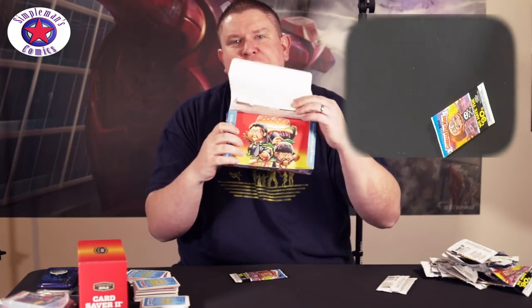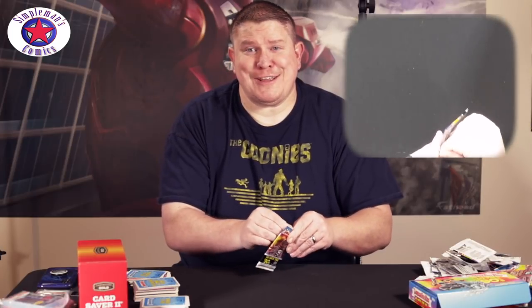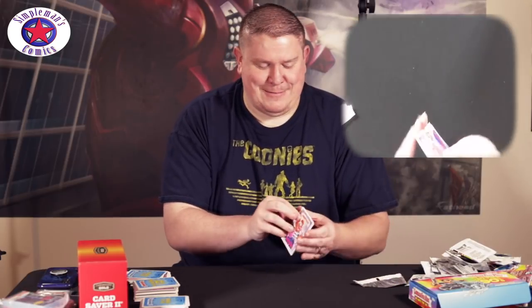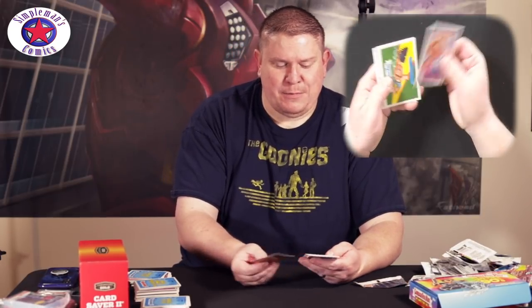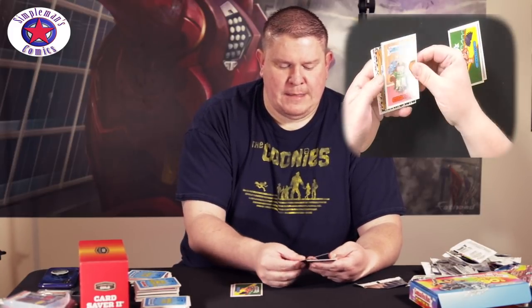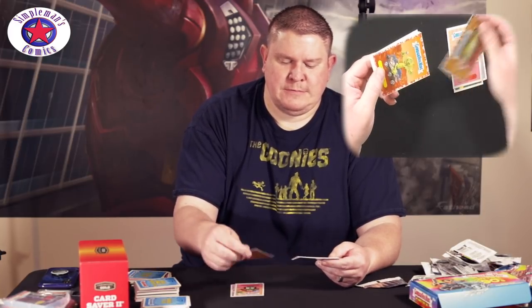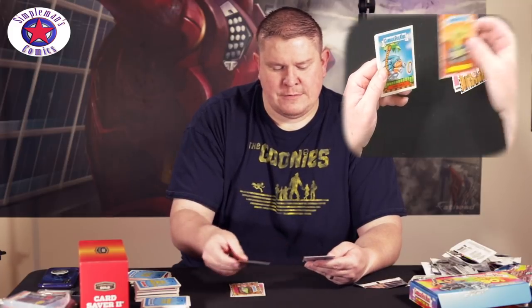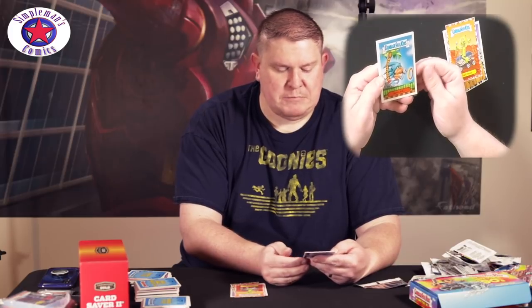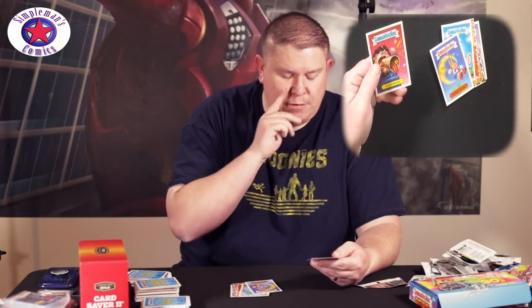There we are — last pack. Thanks for sticking with me. Hope I haven't bored you yet. Bubble Tape — a little Bubble Tape reference — Slipping Clyde, Steamed Steve, Fishy Fred, Pat Finder, Immobile — I think that's a Sonic art — Sally, Sailor Moon reference.